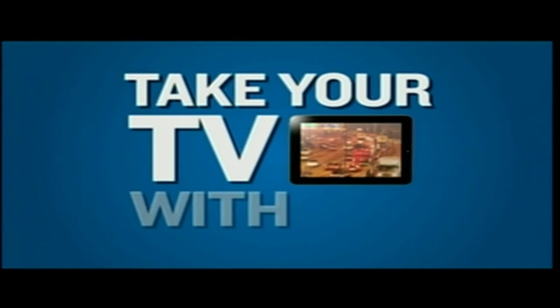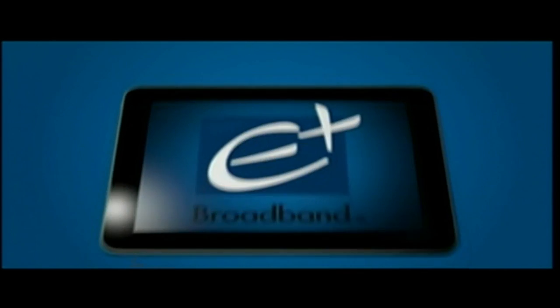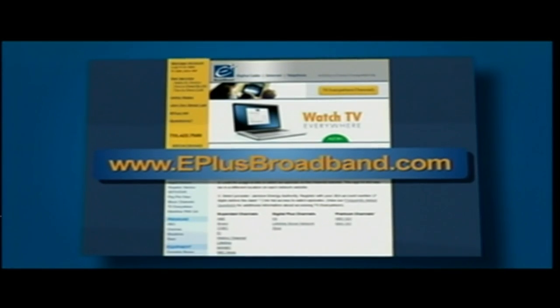Always on the go — take your TV with you. Visit eplusbroadband.com and click on TV Everywhere to get started.